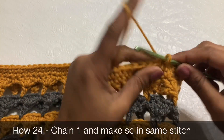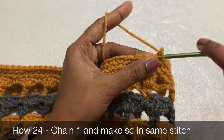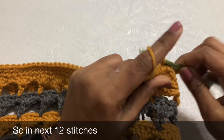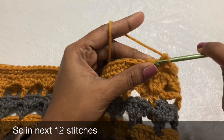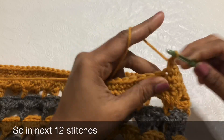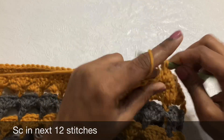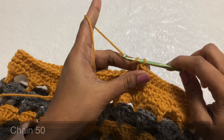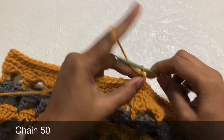Now for row 24: chain 1, single crochet in the same stitch. Make single crochet in 13 stitches. Then you have to make 50 chains for the handle.